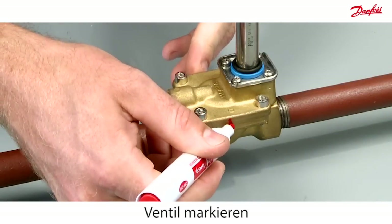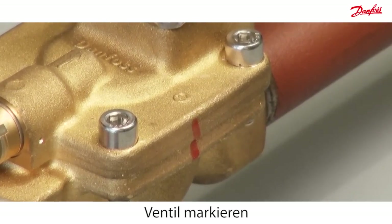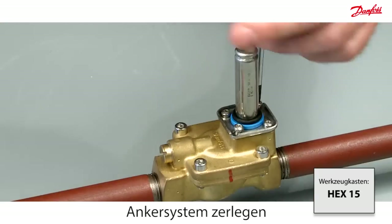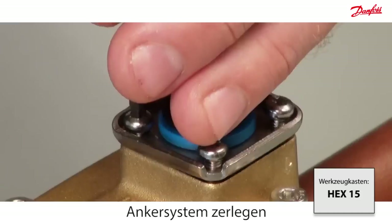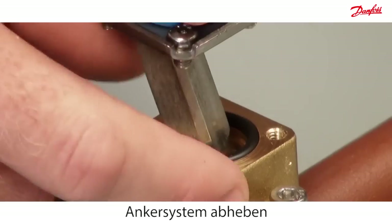Mark the valve before disassembly. Disassemble the armature system by removing the four screws, then carefully lift off the armature system and O-ring.